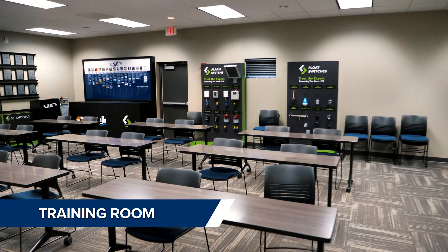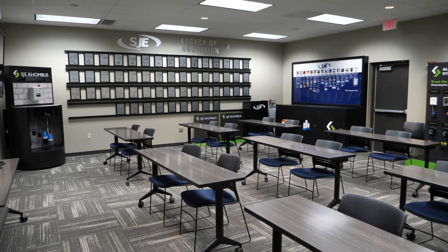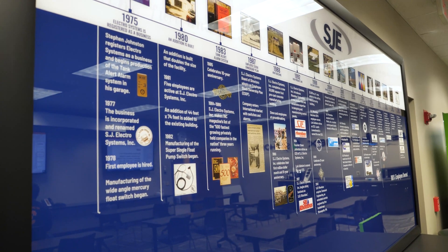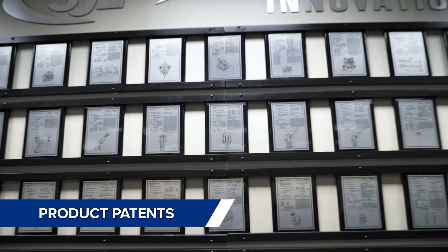Our training room is a gathering place for meetings, customer trainings, learning about products, and company history. It also displays the product patents SJE has obtained over the years.